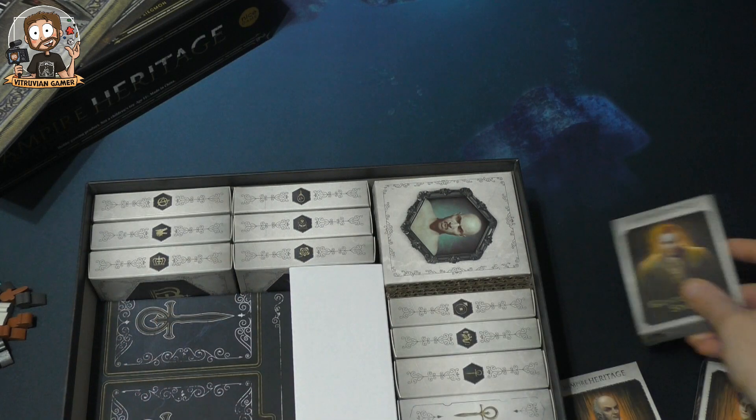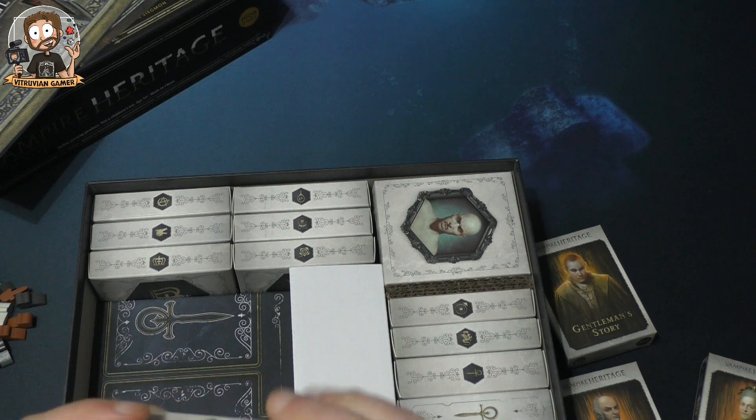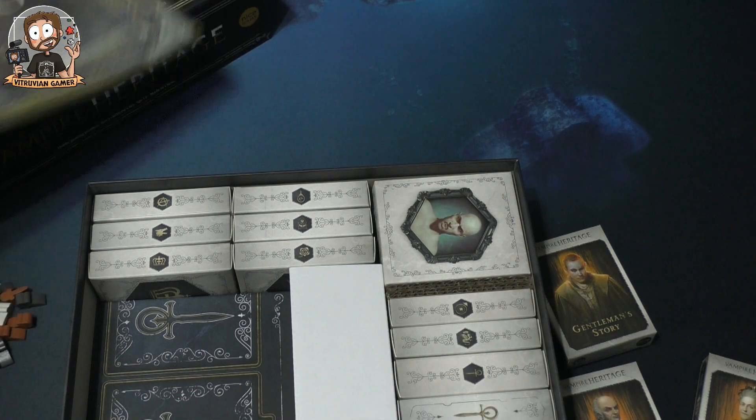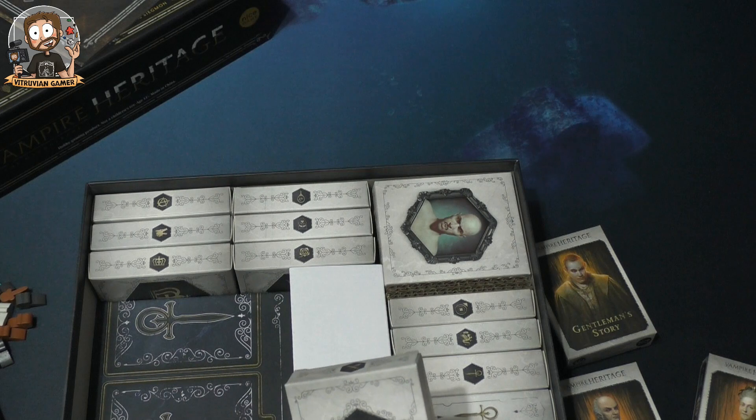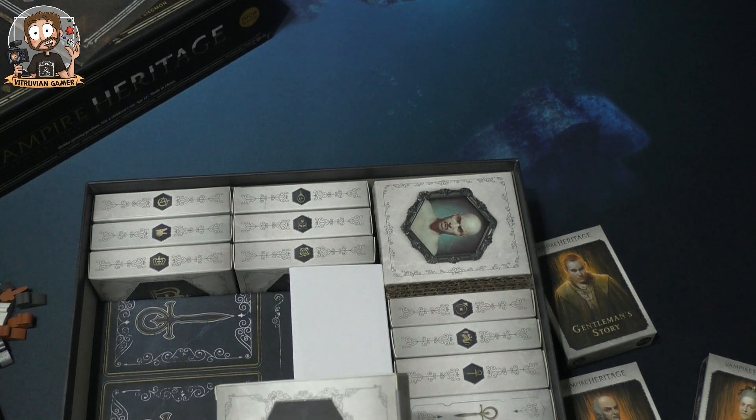We also have The Gentleman's Story expansion, which adds a suite of infamous kindred to your copy — letters of introduction to a mysterious figure shaping the world of darkness. There's also a box here that I should be careful about opening since some components may be secret.